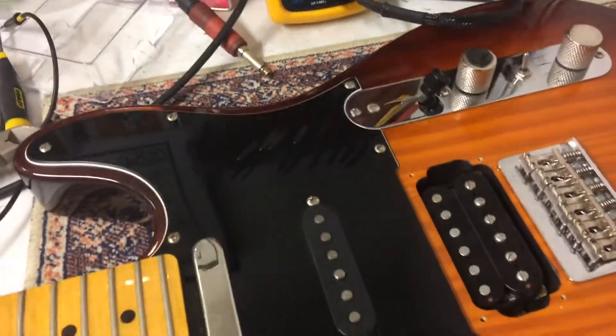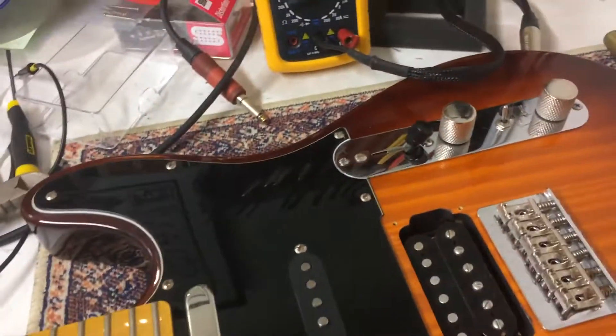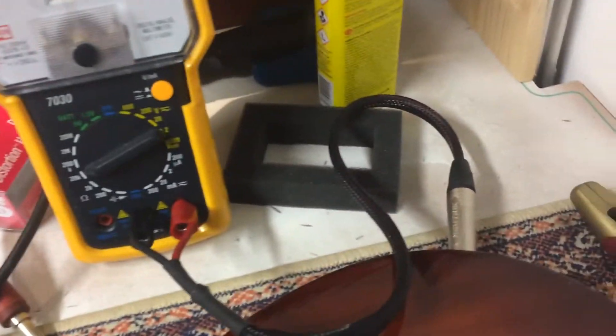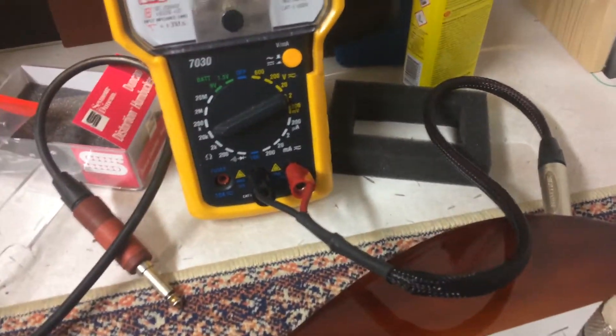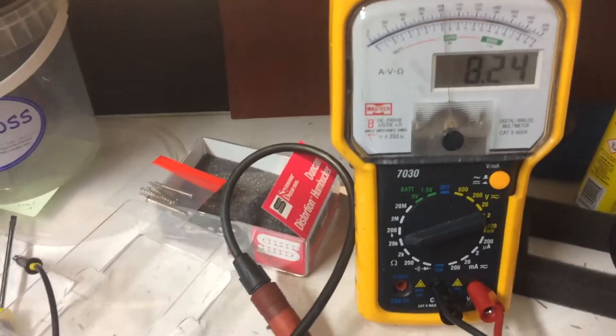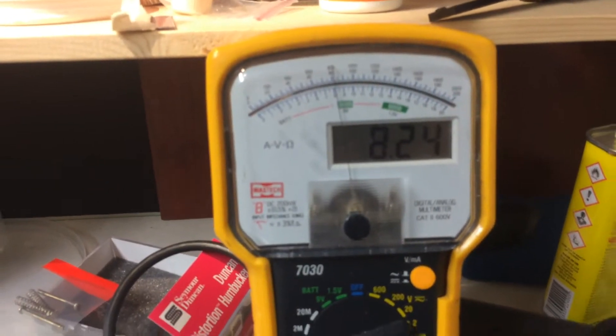Just a wee quickie. I'm going to be changing this bridge pickup in the Fender Tele here and I want to make sure that my phasing is correct. So what do I do? I connect the guitar via this cable — not very complex — to a digital meter, but it also has an analog needle, which is great for what we're about to do.